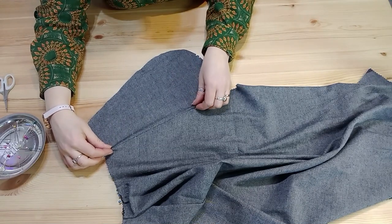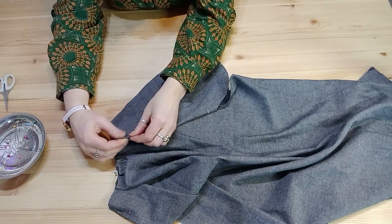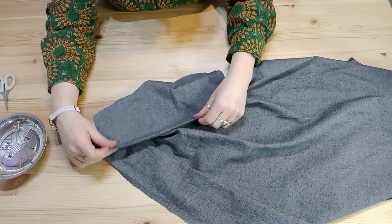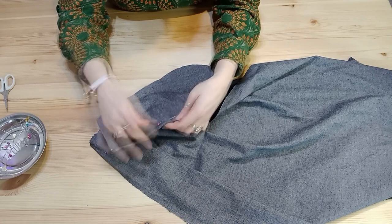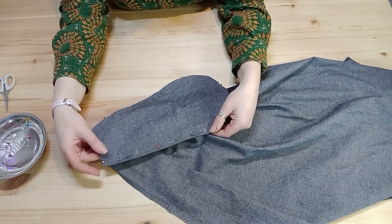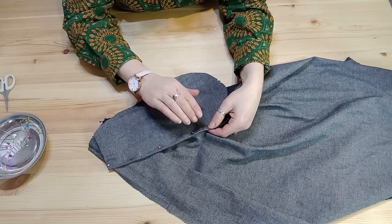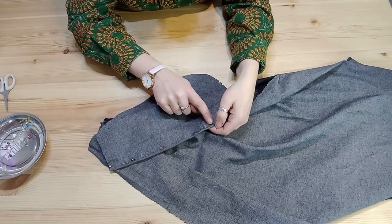We're now going to complete this French seam, so bring the fabric up so it is right sides together and make sure the seam is rolled right to the outside. Pin in place. If you lick your fingers so they're a little bit damp you can really roll the seam. Normally for French seaming you would take a three-eighths seam allowance, but we want another quarter of an inch seam allowance instead — that will mean your pocket will roll to the inside and won't interfere with your side seam. So sew another quarter of an inch from top to bottom.